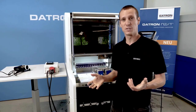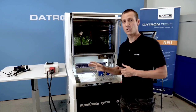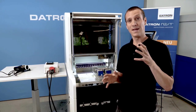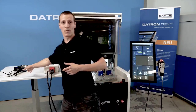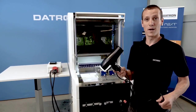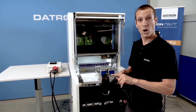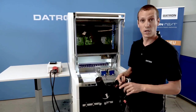Now let's talk about my favorite thing about the efficiency of the machine. We want to see how much energy the Datron NIO takes during milling. To make this great comparison, I have a standard hair dryer here, which has the same wattage as the NIO spindle. The NIO has a 2 kilowatt spindle, and this is the 2 kilowatt hair dryer.